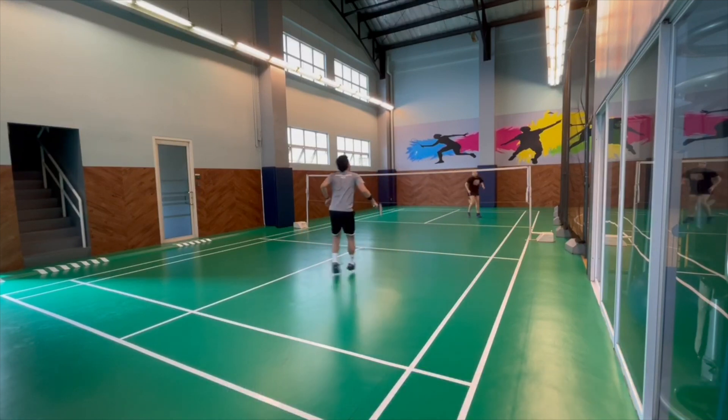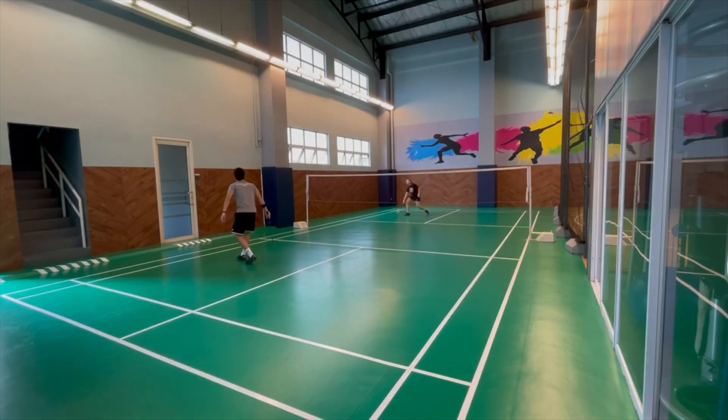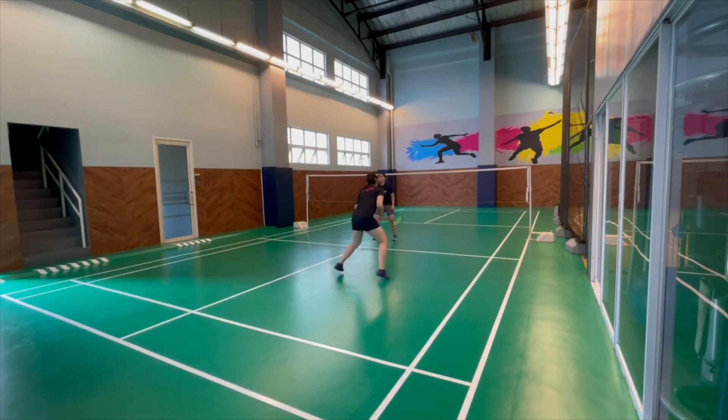Again, it is a full coverage of the court. You will notice that the players hardly stand up. Another variation is the quick feet in the middle, and then as soon as the coach points, the player immediately moves out to take the shot. This is also good for reflexes. So again, you progress to more and more.